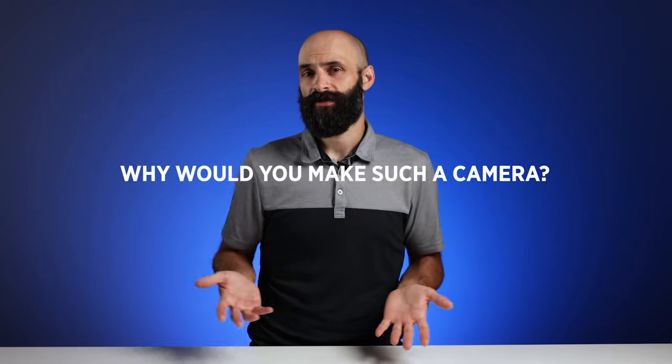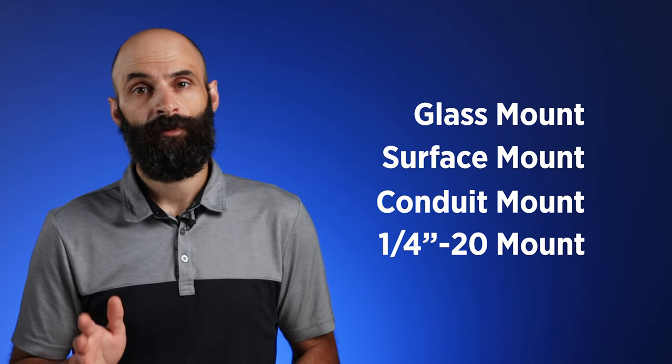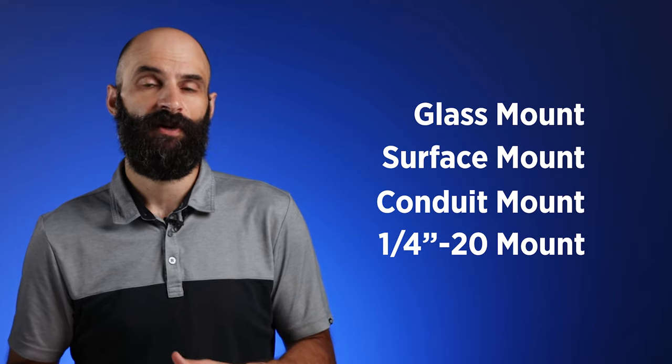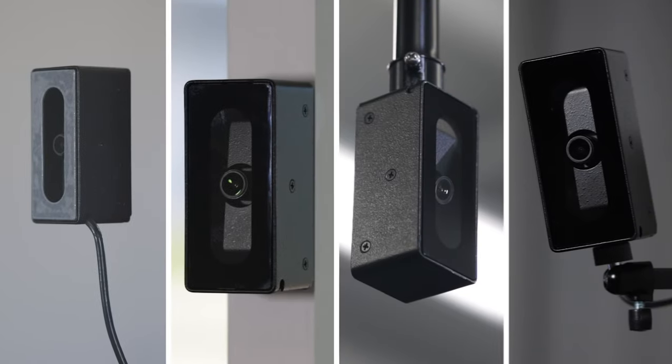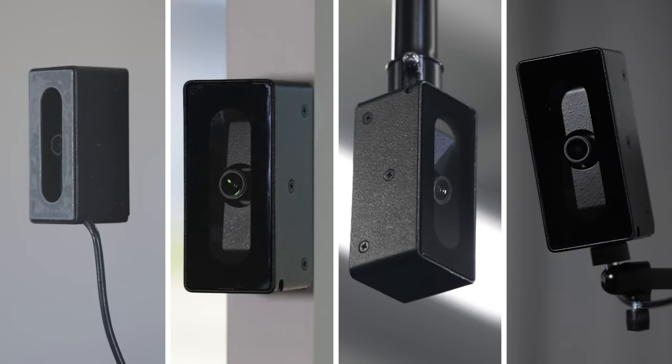Because of its unique housing design, CCTV installers can install it in a variety of ways. Here at Clinton Electronics, we are frequently asked to design camera housings for specific applications. Rather than designing a slew of different housings for each unique installation, we decided to cram as many mounting options as possible to give the installer maximum installation flexibility.